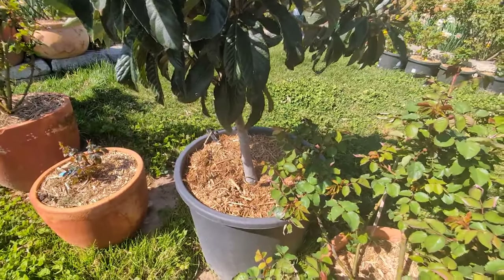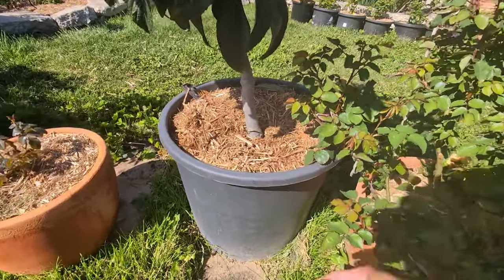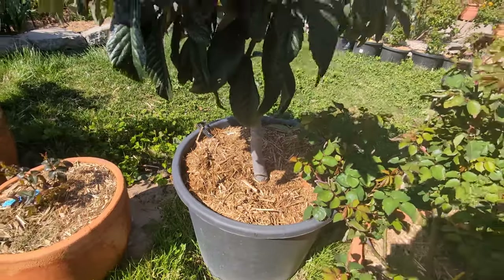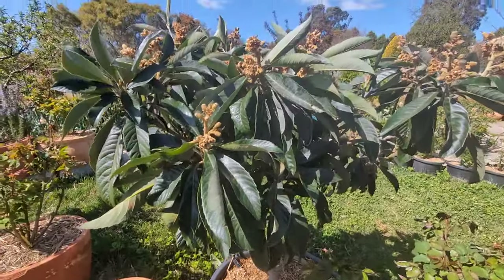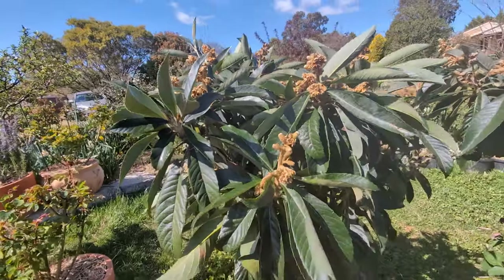This container is around 80 centimeters wide and maybe 60 centimeters deep as well. It's quite sturdy and the tree has been staying in this container for about two years now. Last year we got very good fruit from it.